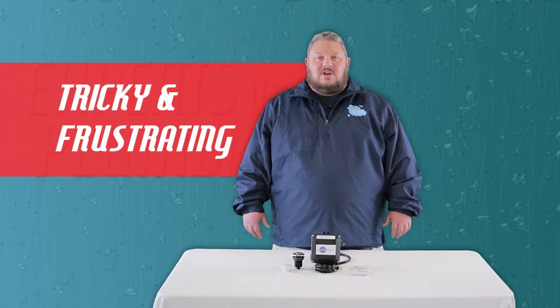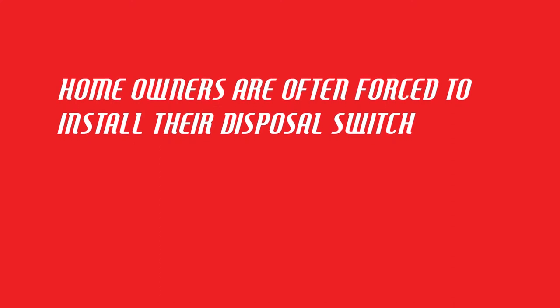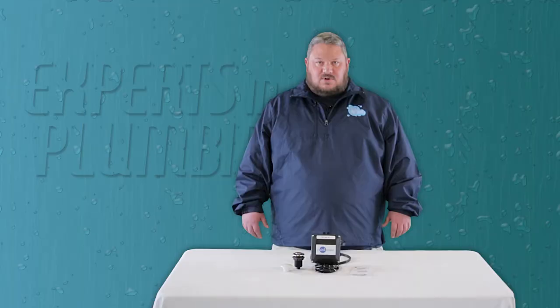This oversight makes it tricky and frustrating for homeowners to figure out how to power and operate their island sink garbage disposal. Homeowners are often forced to install their garbage disposal switch after the fact in a less than ideal location, which makes operating their disposal a nuisance every time. Nobody wants to have to open a cabinet door or flip a switch on the side of their island just to operate the disposal.